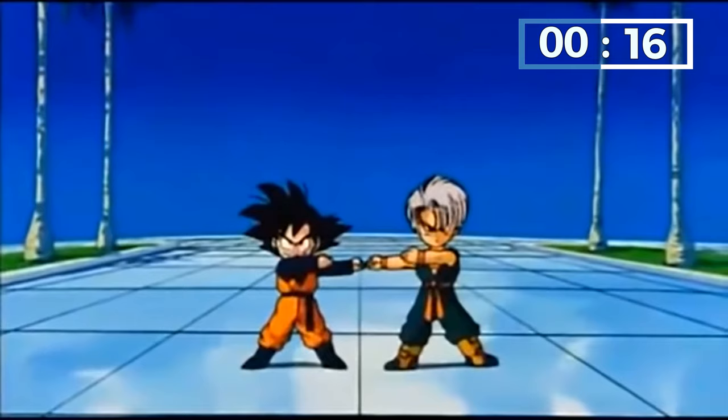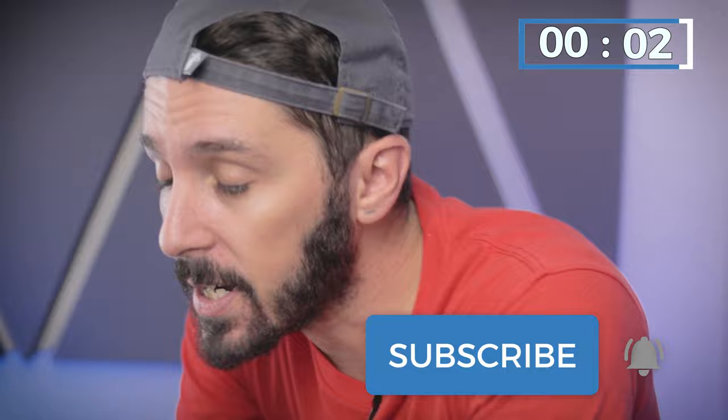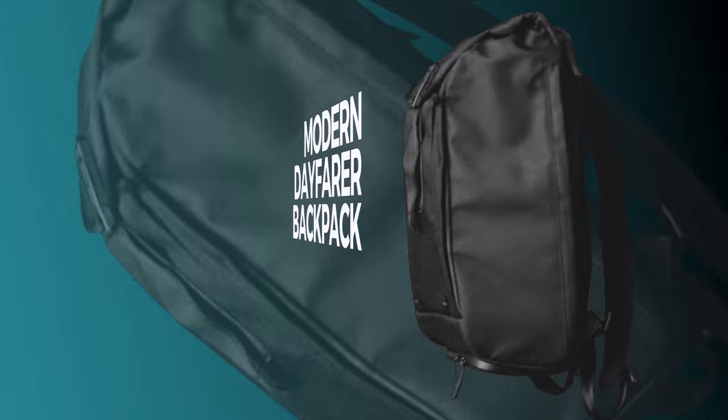My name is Aaron. The guy behind the camera is Tav. We combine our powers to create Nomad's Nation, and we do reviews of things that carry other things. If that is your thing, we definitely recommend hitting the subscription button and the notification bell so you can know anytime we go live with a new review.